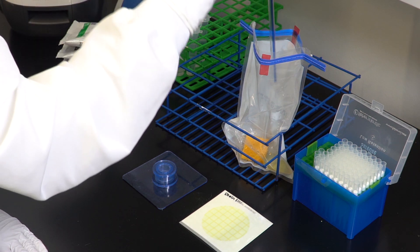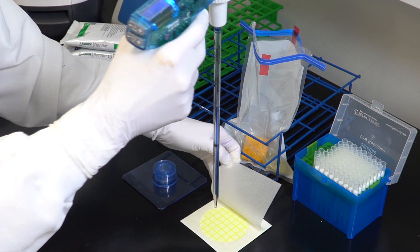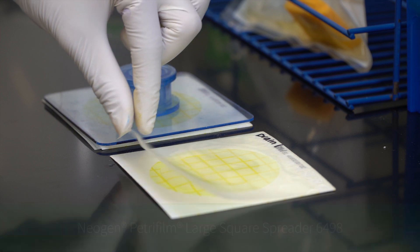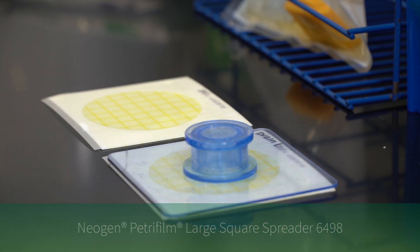To inoculate, lift the top film and dispense three milliliters of the prepared sample onto the center of the bottom film. Roll down the top film and place the Neogen Petri Foam large square spreader over the sample. Press gently to distribute the sample evenly.